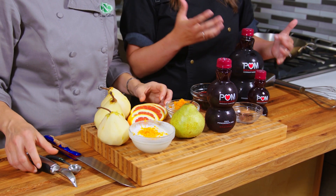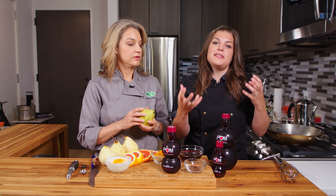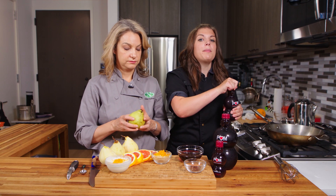So essentially, we are making a poaching liquid that is very flavorful, and the pears are going to simmer and soak in it. I'm going to start off by pouring about one and a half cups of our pomegranate juice.